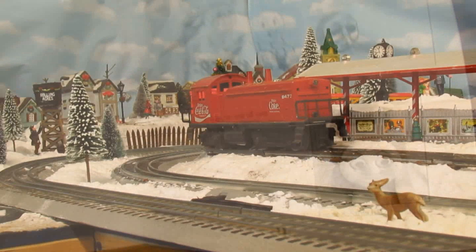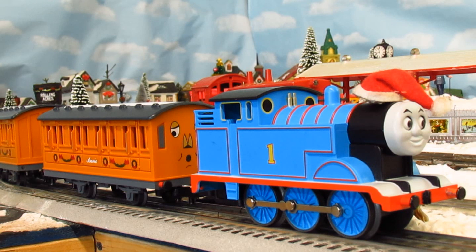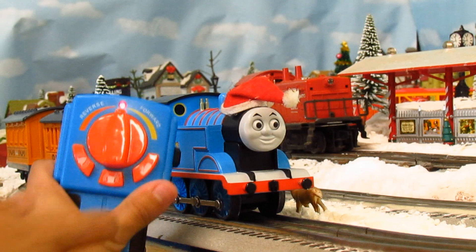So let's move Thomas to the tracks and give him a run. When the transformer is plugged in, Thomas will begin making idle steam train sounds. I love the Lionel engines that make sound — it really brings so much life to a person's layout. Let's hear the different sounds this engine can make. You get a steam whistle, a bell, and an announcement from Sir Topham Hatt.